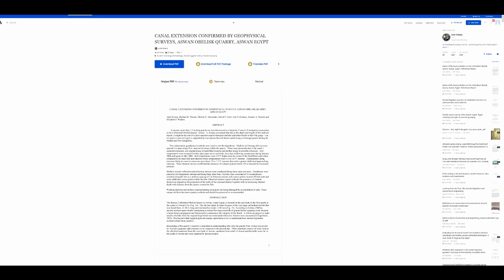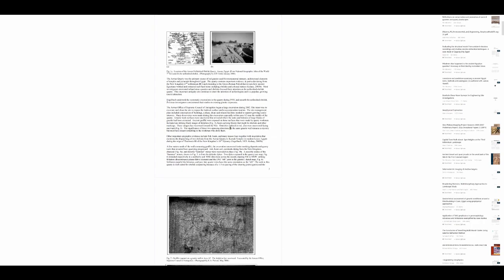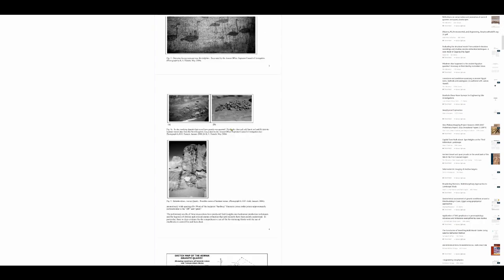Ancient aliens is a top-rating show promoted by what used to be the History Channel. The algorithms on all social media push this content first. They are the establishment; all the attention and resources are coming towards them. There are some interesting points in this paper about the Aswan quarry — links in the description.